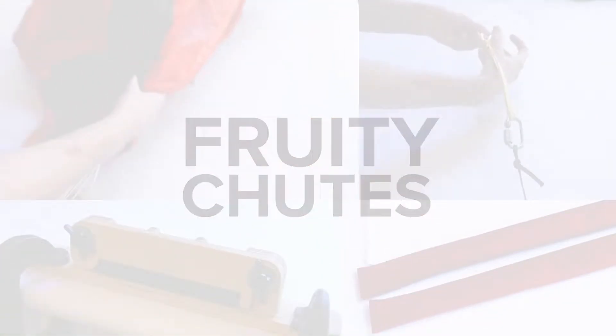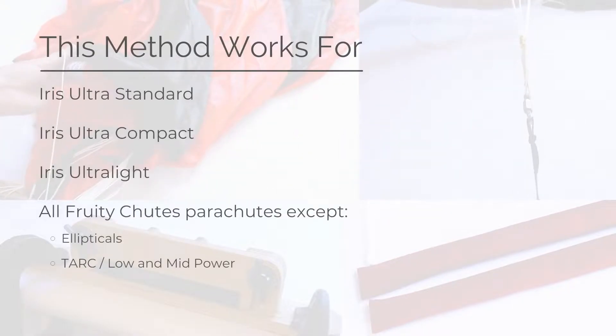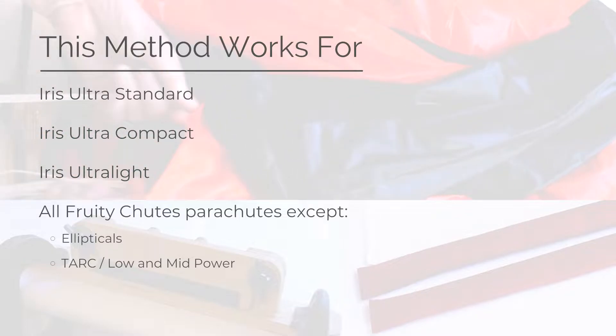Welcome to this Fruity Chutes tutorial, where we'll show you how to fold an iris parachute. This is the same method we use when preparing to ship our parachutes to customers.